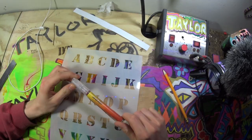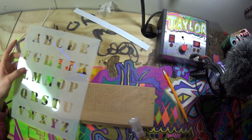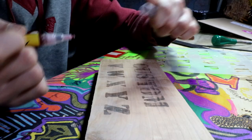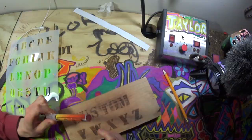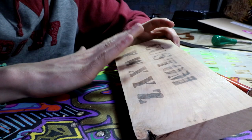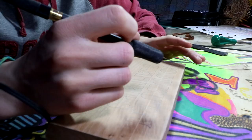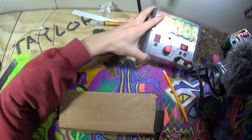Now another option here is to take your stencil and use something similar to this. This is a scorch marker. I will leave an Amazon link to that, and I have a video you could click up here if you want to see how to use that the first time I used it. Here is just a quick test that I did. All I did here was write with this marker. It's like a paint marker, but when you draw on the wood it shows up clear but wet. And you take a heat gun and just run the heat gun over it, and then the wood burns. It's actually a really cool concept. Not many people that I know actually have the scorch marker, so I'm going to show you how to use this razor tip wood burner that I have right here.